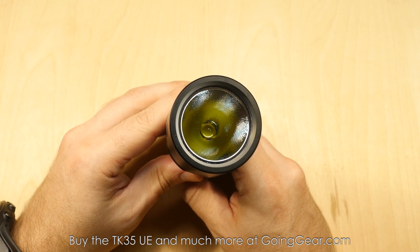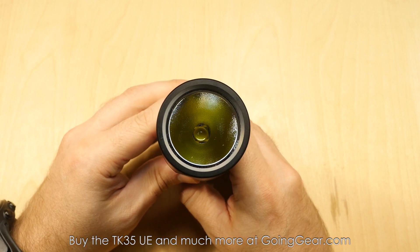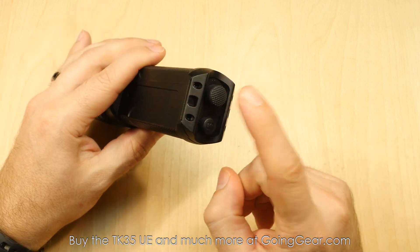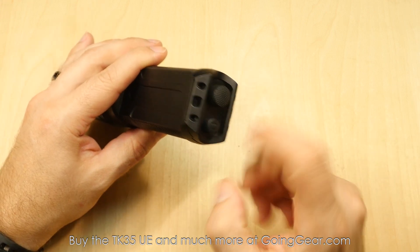There's that MTG2 LED down in there, textured reflector that gives you a really nice beam, and two switches on the end — you have the on/off switch and you have the mode switch.